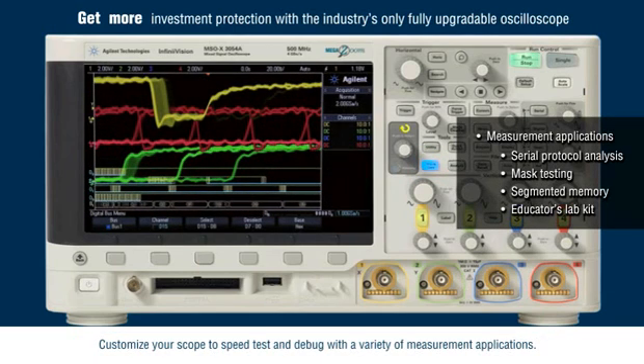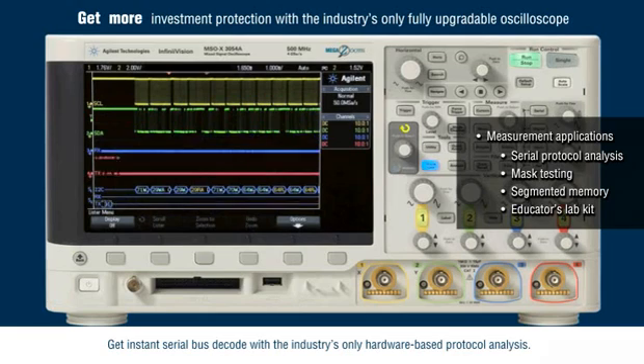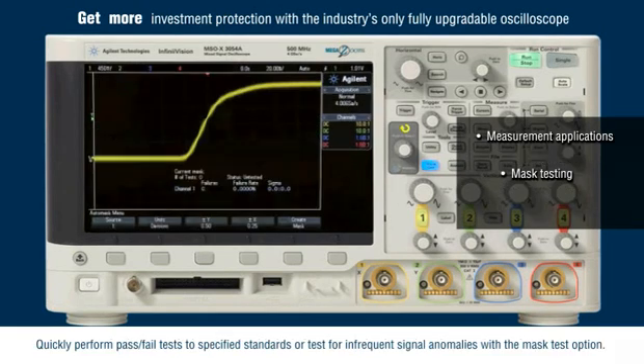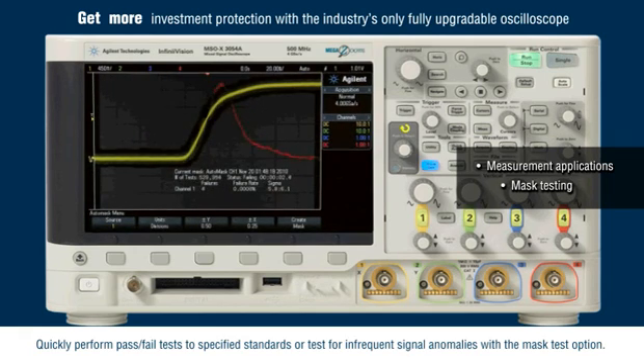Customize your scope to speed test and debug with a variety of measurement applications. Get instant serial bus decode with the industry's only hardware-based protocol analysis. Quickly perform pass-fail tests to specified standards or test for infrequent signal anomalies with the Mask Test option.